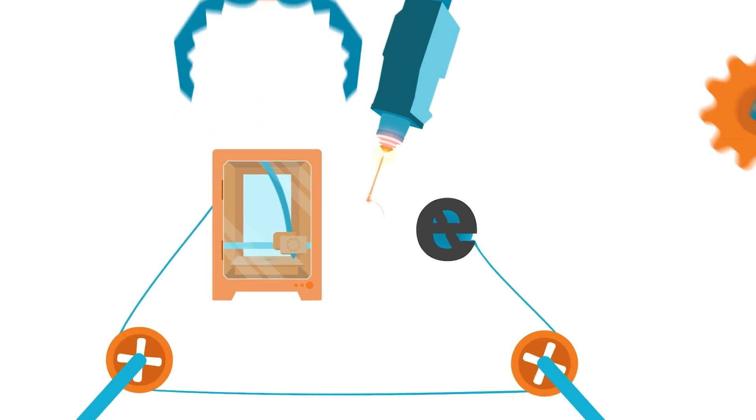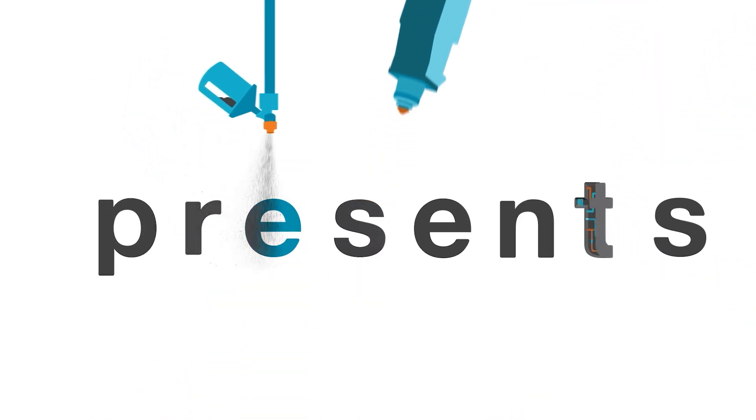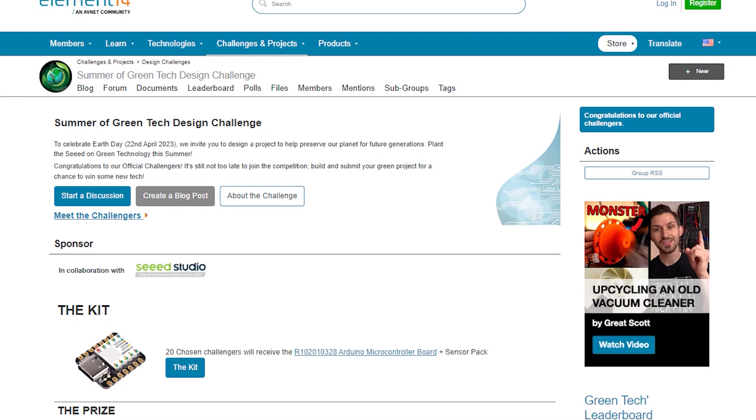Hi, welcome back to Element 14 Presents. I'm Katie and in today's episode I'm going to be having a look to see if I can sense water quality. Over on the Element 14 community site we're having a Summer of Green Tech project — hopefully you've already seen that. If you haven't, go over to the Element 14 community and check it out. We're asking members to think of ways that they could use electronics to help the environment, whether it's sensing stuff or helping things grow.